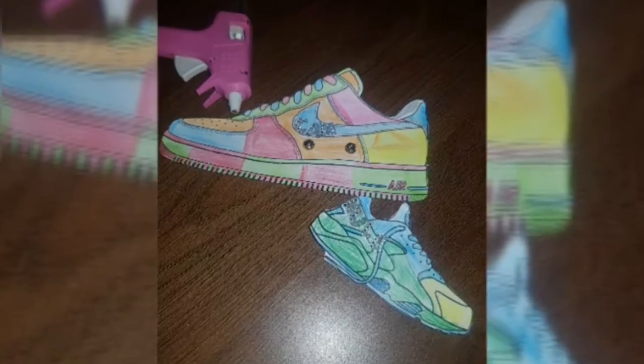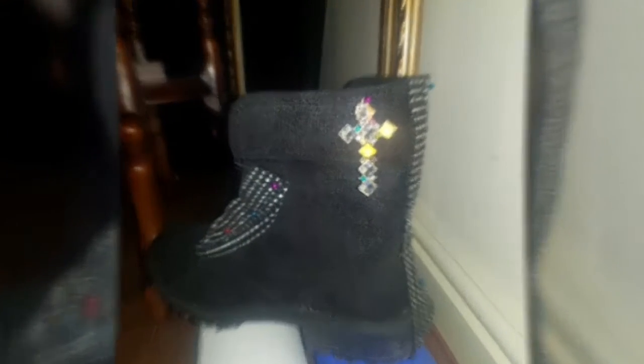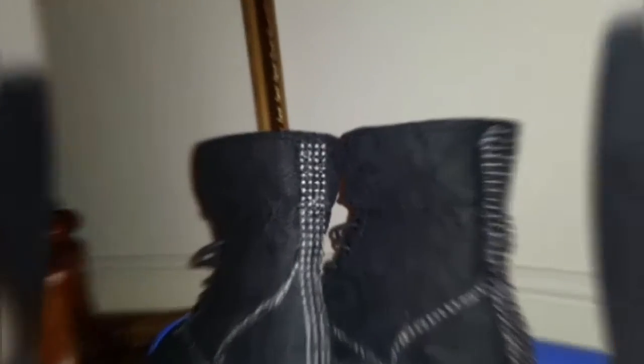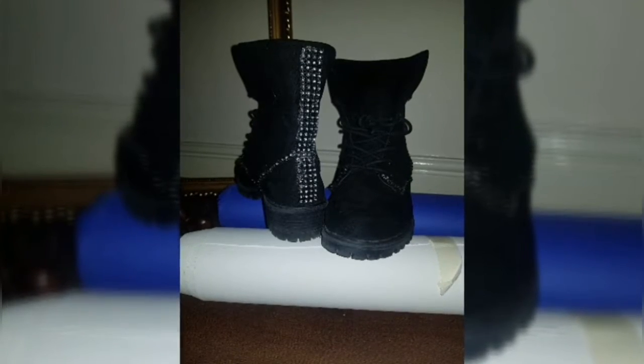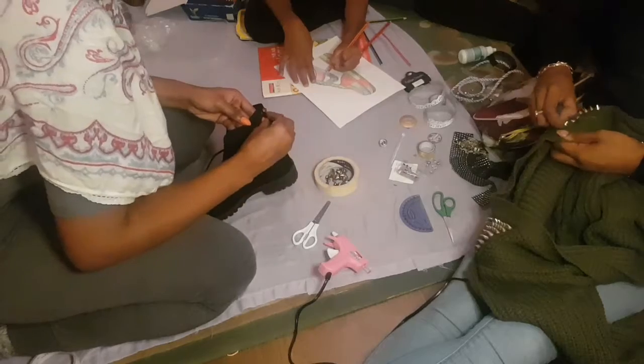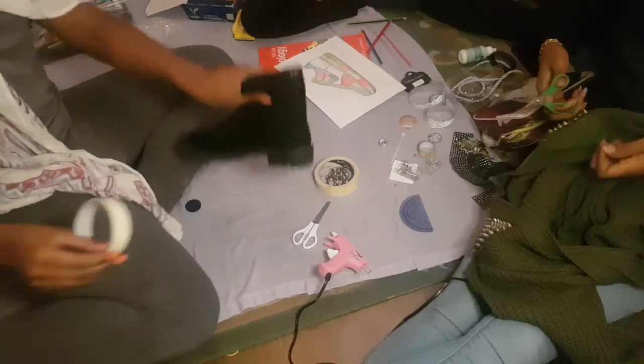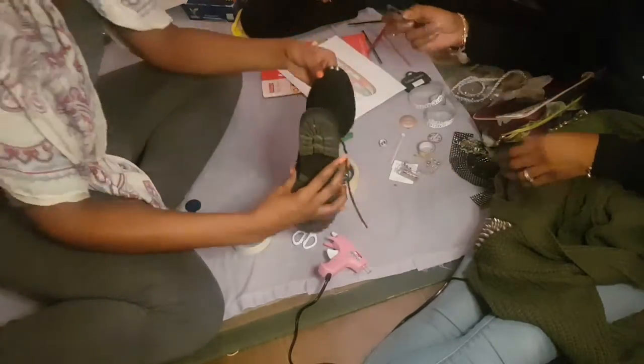And here we get to see the boys' sketches — the military style boots, very Madonna-esque, hard diamond-y, bling-tastic. We just finished off the boots after nearly sticking fingers together and burning ourselves and ending up in A&E. Lord.